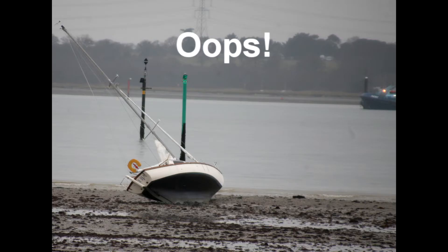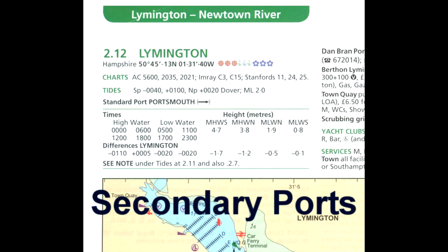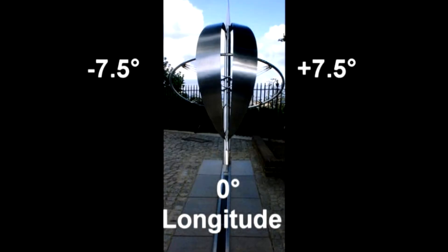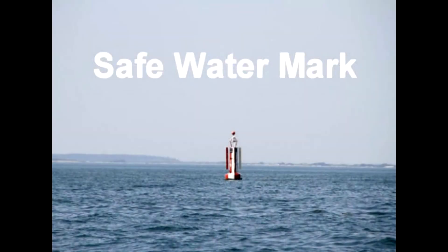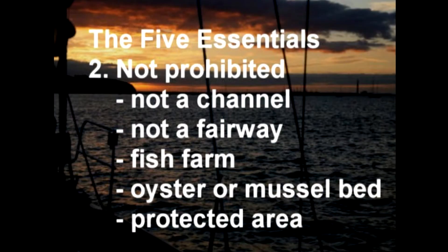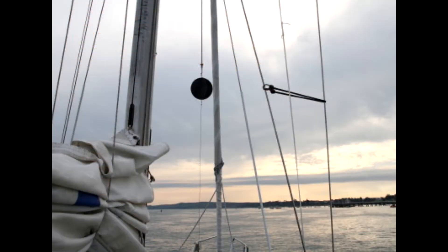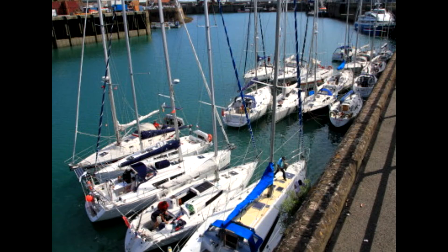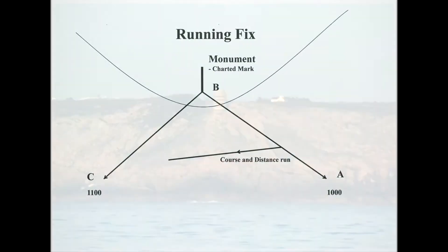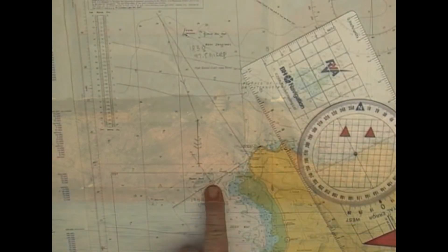Now we're ready to tackle estimated position and course to steer. Then we move away from the chart to look at tidal heights and secondary ports. There are no secondary port questions in the Dayskipper assessment — Dayskippers just need to have an awareness of the corrections for secondary ports. Then it's time zones, aids to navigation, and anchoring. Even if you're not doing a shore-based course, this anchoring video is worth watching.